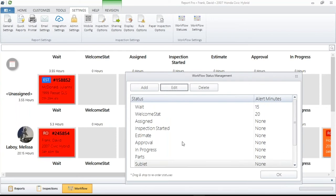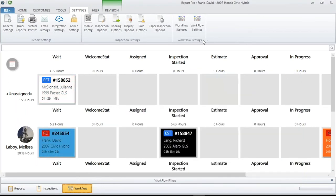That's a universal setting. When I set this up on my PC, everybody else's PC that's using the Bolt-on product is going to see the same changes. Along the same lines as workflow settings, what we're seeing here in the background is the Technician and Status view.